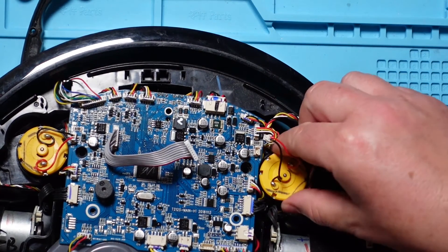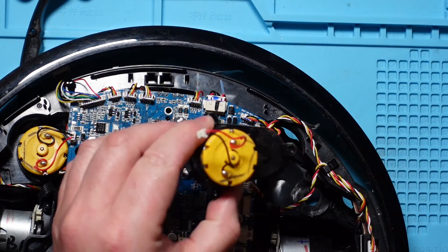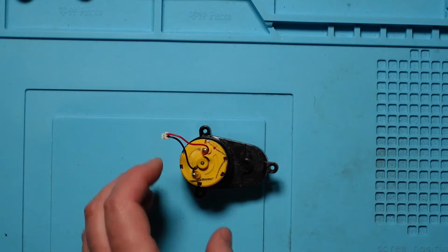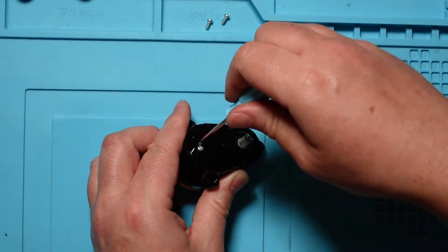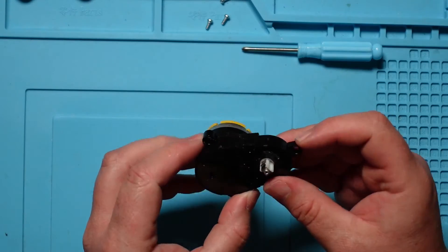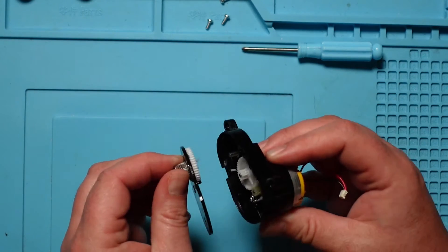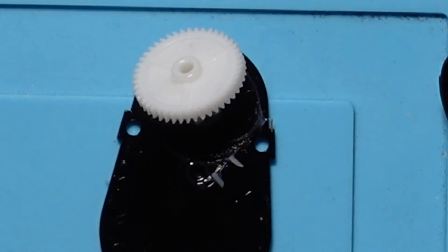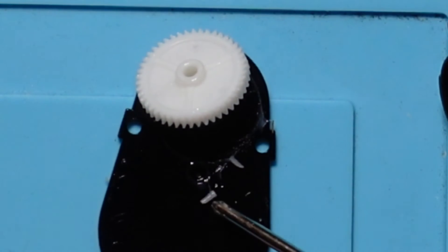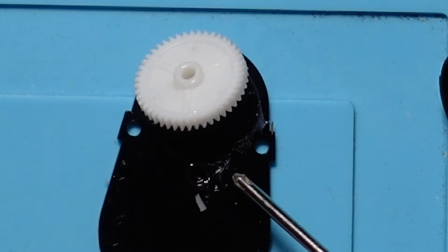And then this motor should now just pull out. Then we can take this lid off, and there it is. Stripping down the motor. On the motor lid we've got another three screws, so you just simply remove those. And then we can take this lid off — there we go. You can see here there's a couple of teeth which have obviously been stripped off. Now that's your problem right there.